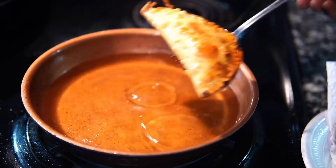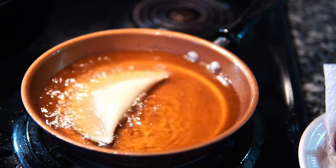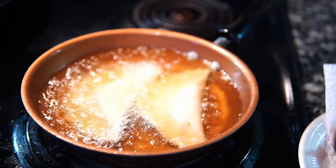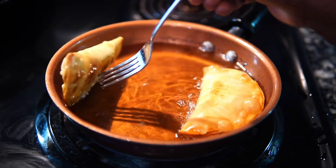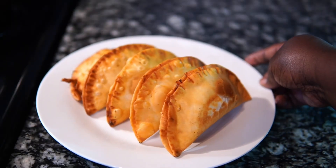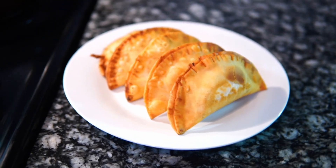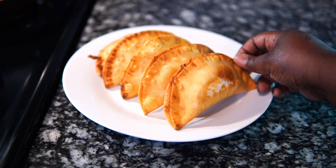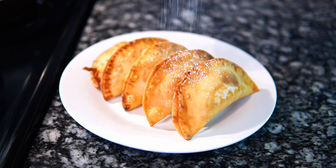And this is what they look like — perfectly golden brown and fluffy. The filling is piping hot. Now you just want to repeat the process and remove them. These are what they look like: nice and golden, delicious and ready to go. I'm going to sprinkle these with a little powdered sugar, but you can of course have this with ice cream and you'll be good to go. So I'm just going to sprinkle it, looking like winter all over your empanadas.